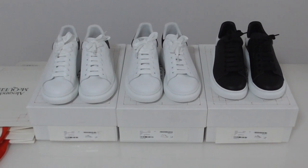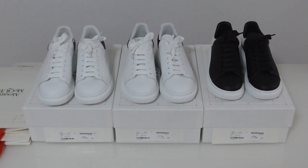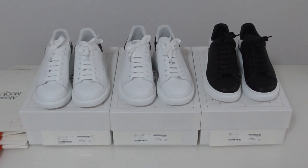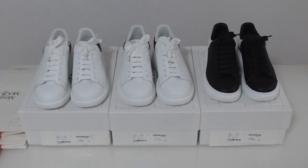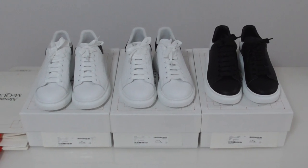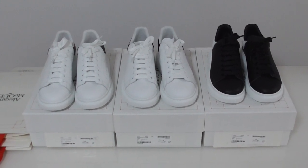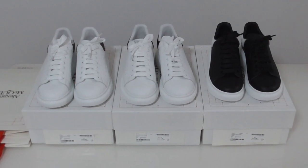Hello everyone, today I have new style shoes here — Alexander McQueen. I got three pairs: two pairs in white color and another pair in a bright color.